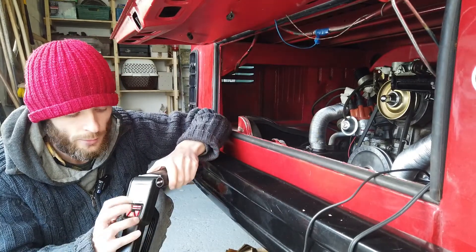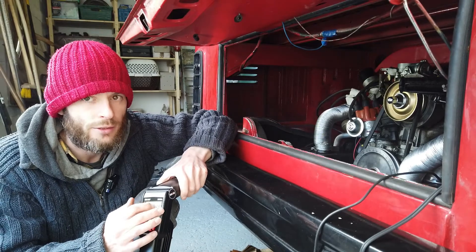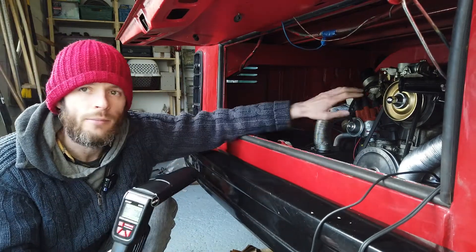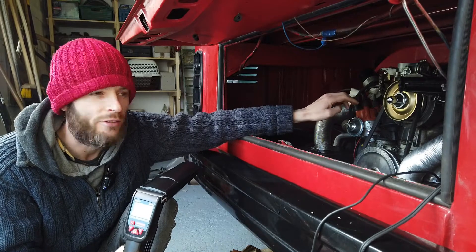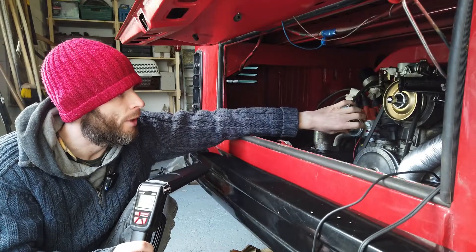Incidentally, this type of timing gun also has a tachometer, which is really handy because you know exactly when you're at 3,000 RPM. You don't have to keep revving the engine endlessly — you know exactly where you are and when you should adjust.